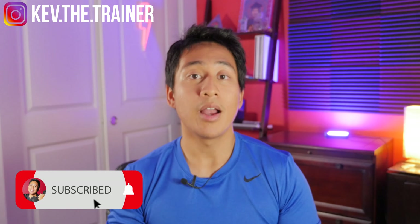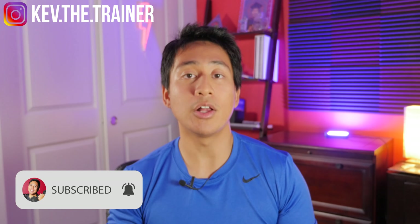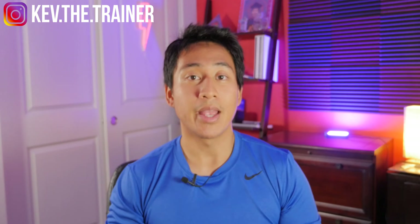So that's how you add MyFitnessPal to your Apple Watch and all the different things you can do with it. If you have any other MyFitnessPal questions, be sure to subscribe to my channel. I like to do tutorials and tips like this for all sorts of fitness related content. If you found this video helpful, give it a thumbs up and let me know in the comments below — I'll see you in the next one.